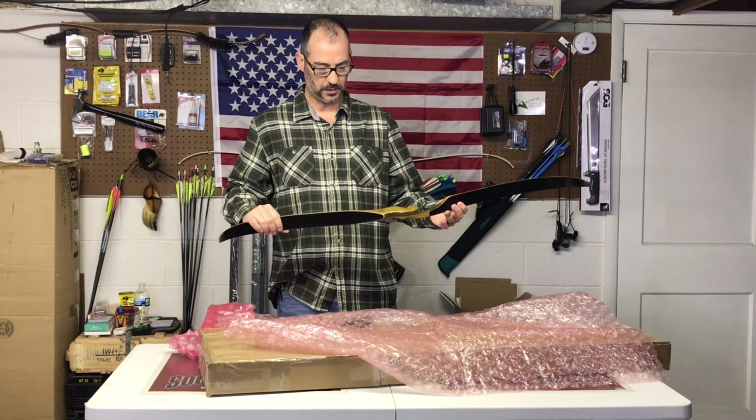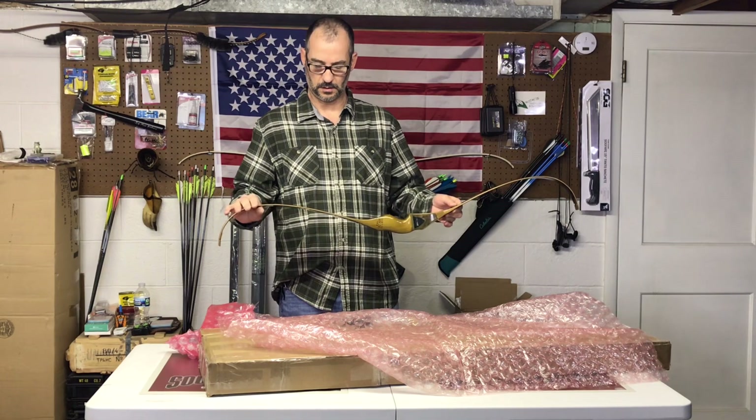All right guys, I'm gonna go ahead and get the camera up here and give you a little bit of a close-up on it — take a look at it.